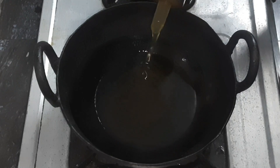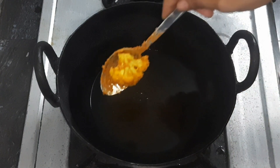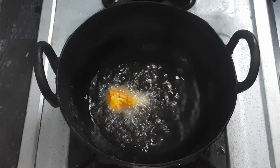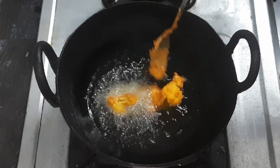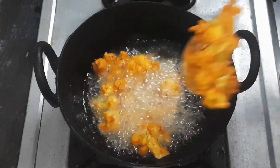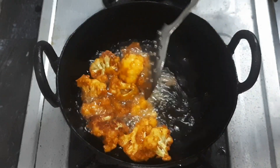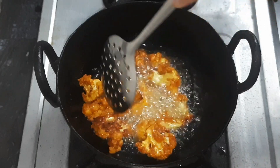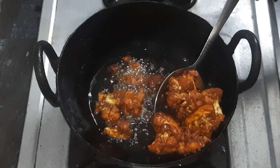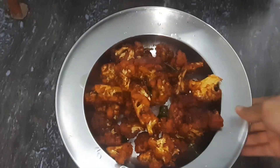Today we will mix the lemon juice and mix the cauliflower. Let's add the sauce on the side. Put the sauce in and it is crispy. We will make it crispy with cauliflower. We are ready to make cauliflower 65. We have lemon rice for lunch.